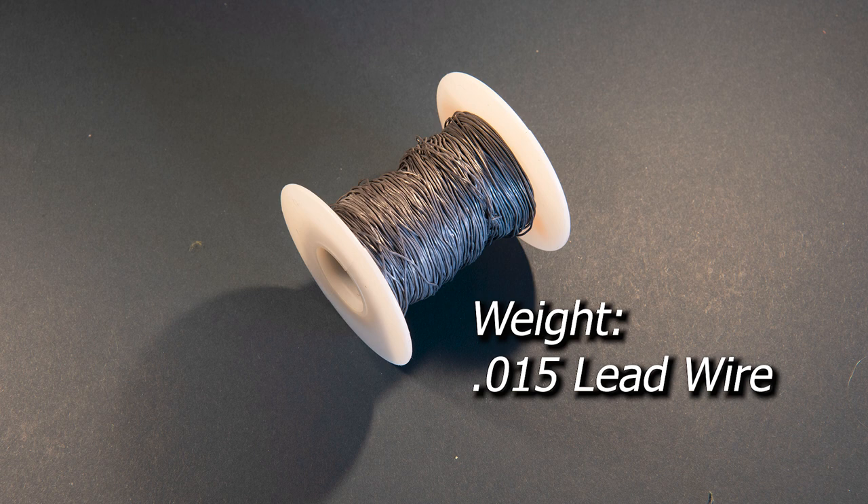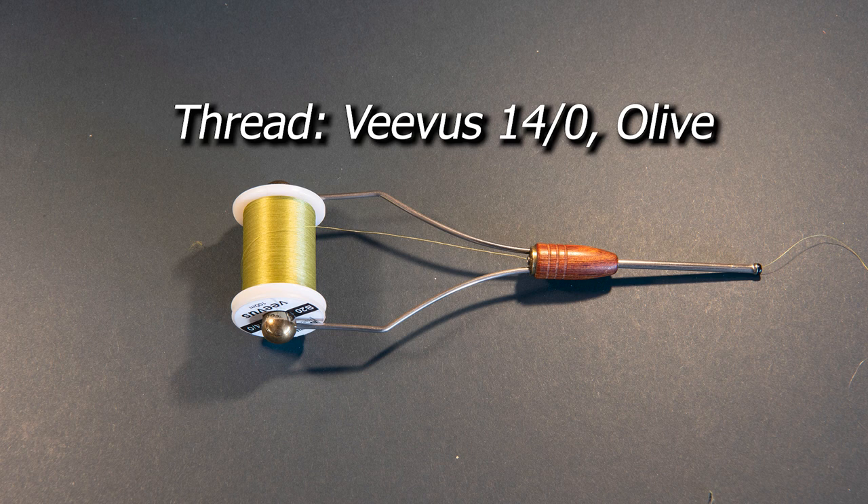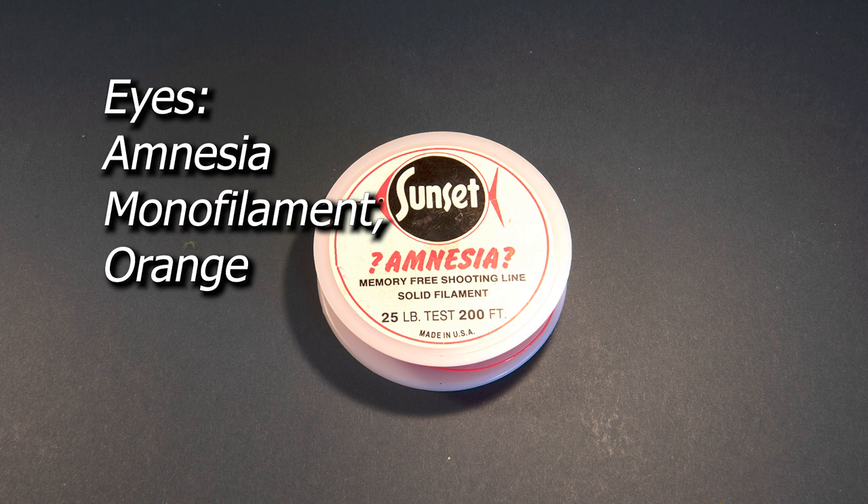I'm going to weight this pattern lightly so I'm going to add a few wraps of 0.015 lead wire. For thread I'm going to use Vivas 14 hot in olive. For the eyes I'm going to make this out of amnesia and I'll use my lighter to sear the end of a small piece and create a bulbous orange eye for this damsel.